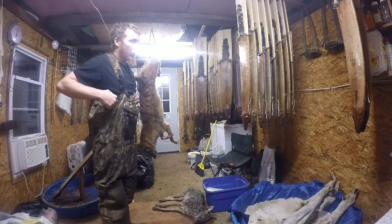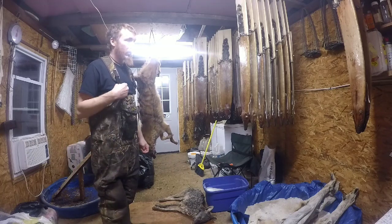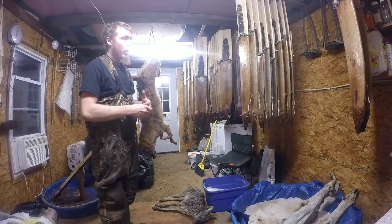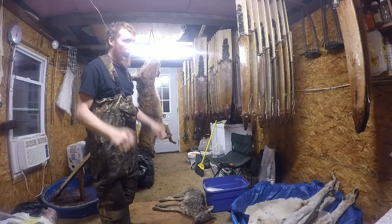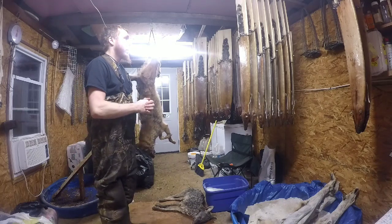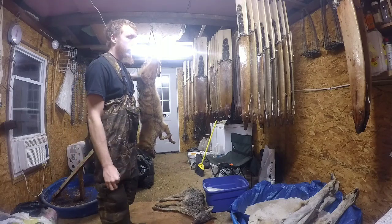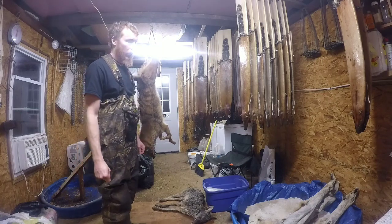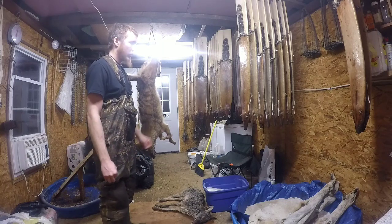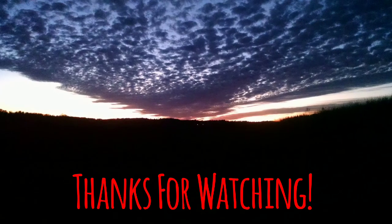I know some people that have dug holes, cleared everything in them, and covered them up after season. Myself, we have a little bit of property, and I've been dumping mine into the head of a holler valley for a while - I feed some of the wild animals, all the birds of prey and stuff, they love it. So there are some other options, quite a few out there. Like I said, have a plan before season rolls around or you're gonna be stuck with a bunch of rotten animals - nobody wants that. Just something I wanted to comment on. A lot of people overlook it but it's something you definitely need to think about. I still got a little bit of skinning to do, so we'll get to that. We'll see you guys later. Have a good one.